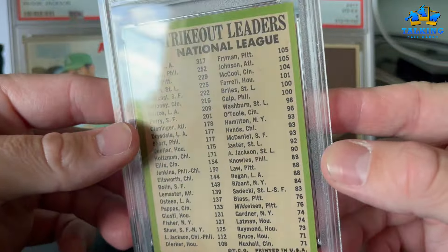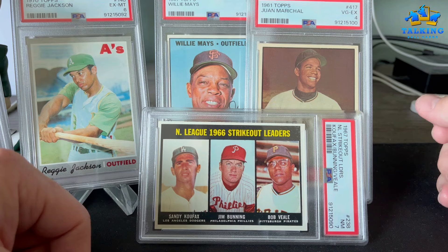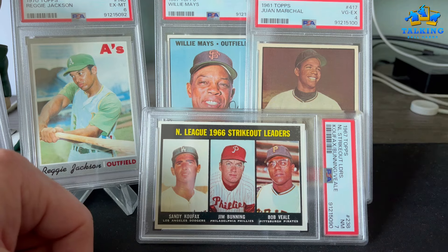No rejections as well, which is quite unusual for a vintage PSA reveal. Anyway, hope you guys enjoyed this quick vintage reveal. Until next time, Paparazzi Talking Ball Cards, out of here.